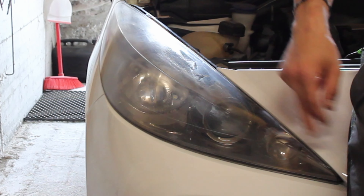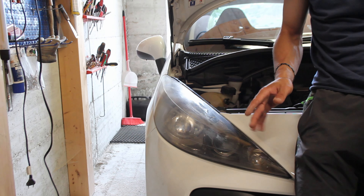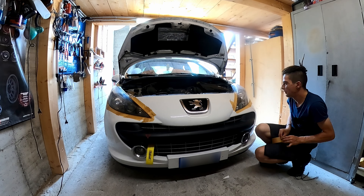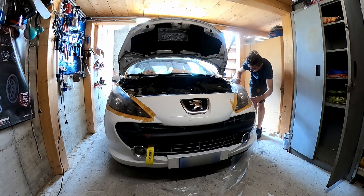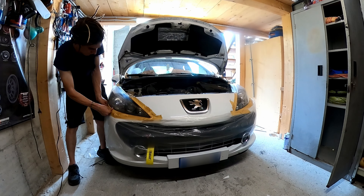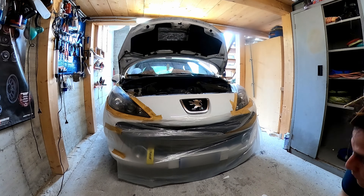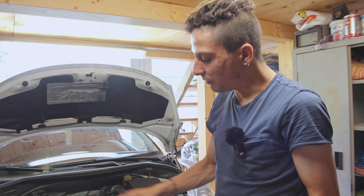Adesso quello che andrò a fare è mettere tutto il nastro di carta intorno al faro per non andare a rovinare la carrozzeria. Sono andato a incelofanare un po' tutta la macchina per evitare di fare danni in giro.